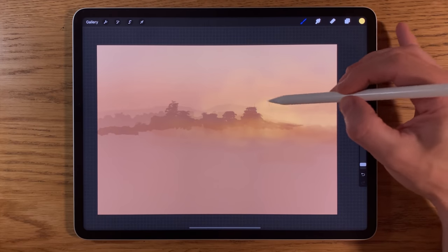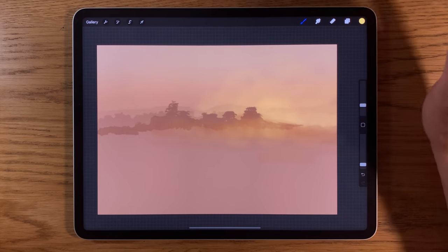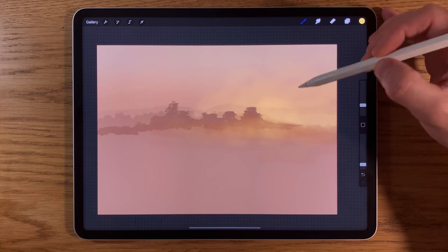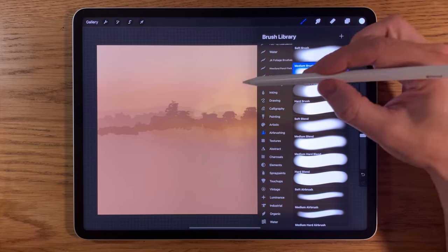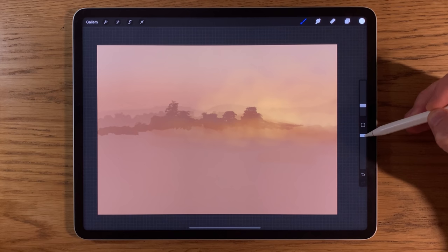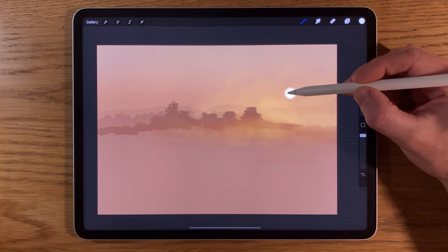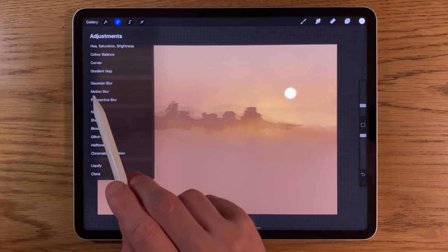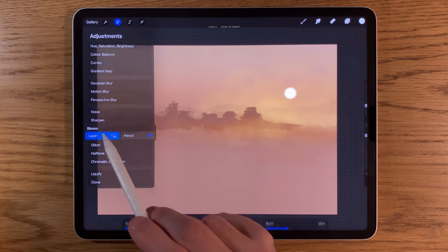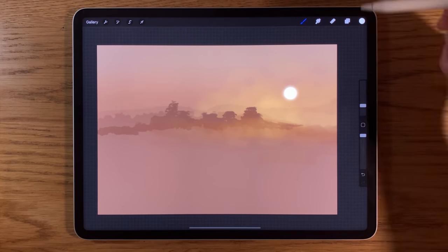On this layer I'm going to start building in where the sun is going to be. Moving to the white colour with the medium brush at around 6% size and 100% opacity, I'll tap a few times to place the sun in this region until we get a nice vibrant look. Then going to adjustments, Bloom effect, affecting the whole layer and sliding it to about 30%.